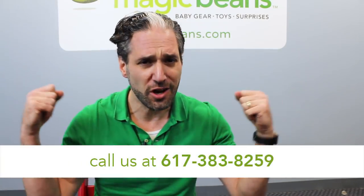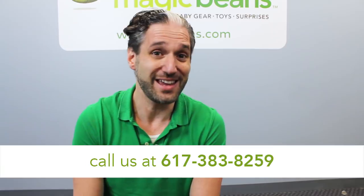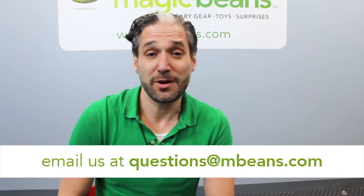If you have any questions about the Fox, the Bugaboo stroller, or any other stroller, you should give us a call. Let's Talk Strollers at 617-383-8259, or you can email your questions to questions@mbeans.com. We are here to answer all of your questions.